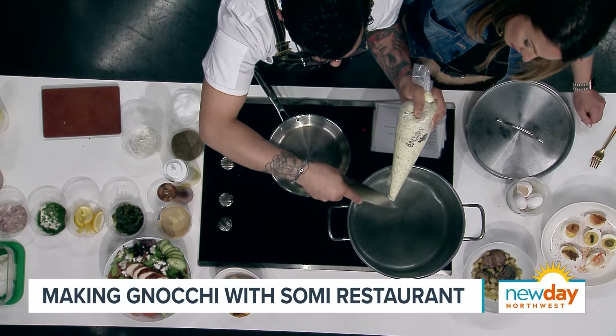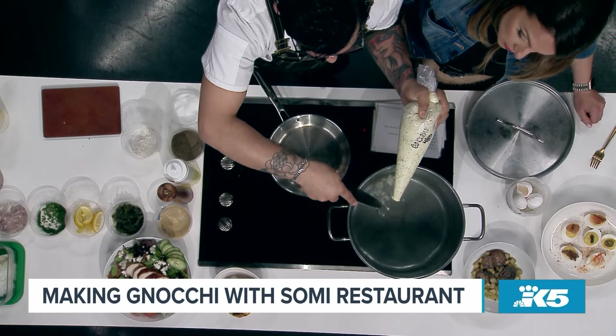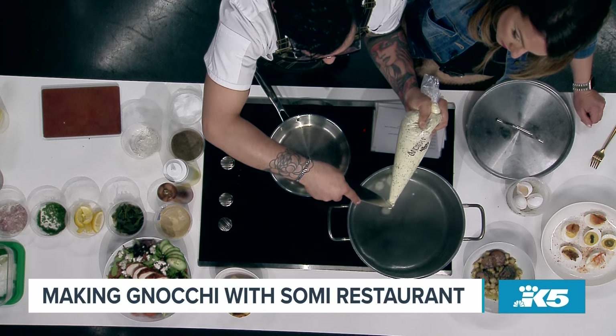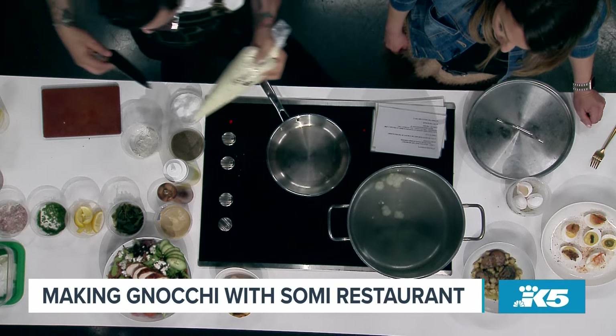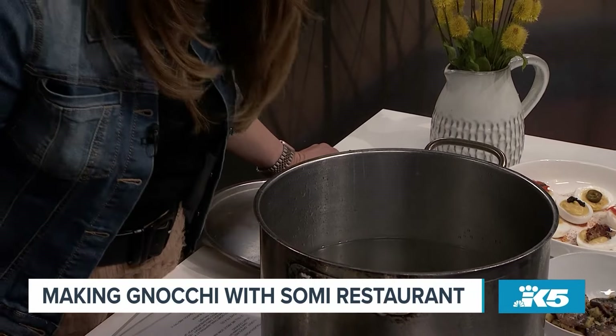Is it helpful if the mixture is colder? Actually, if it's room temp it's a little bit easier — you don't want it cold. So you just plop it right in. I love gnocchi. Just a few there. How do you know when they're done? Do they bubble up to the top or something? They float up to the top.